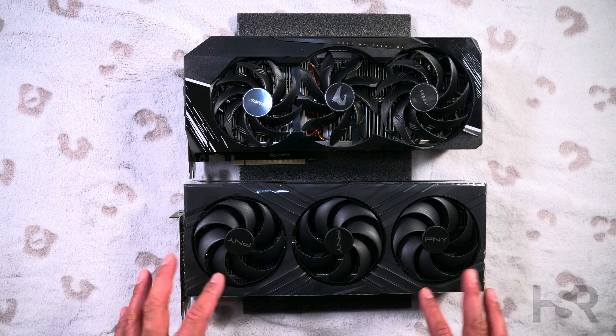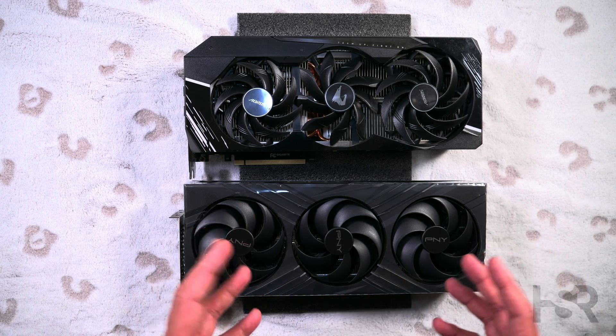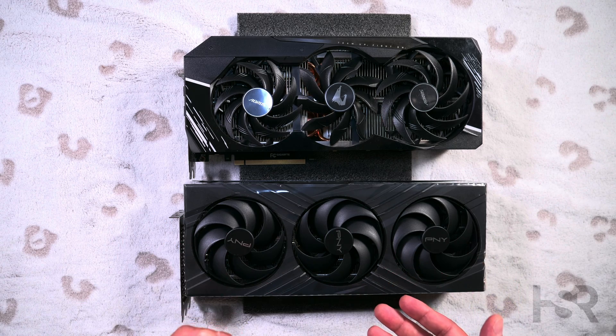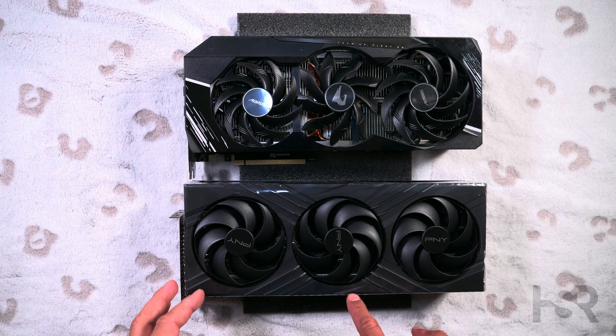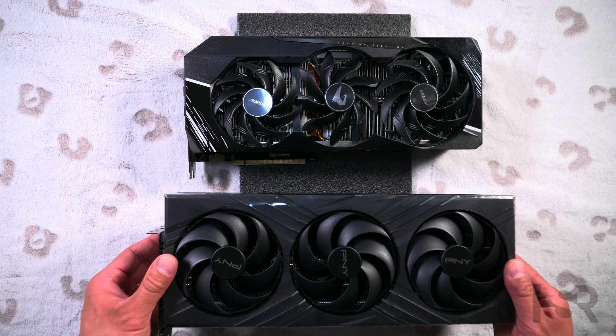Now on this side you'll have this card, which is PNY's just their normal overclock. So the base overclock for the normal RTX 4080 is 2505 — this goes to 2550. So that's the difference you get between these two.